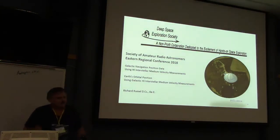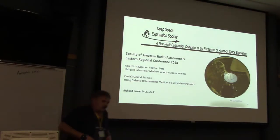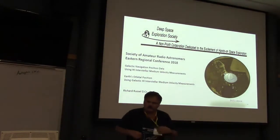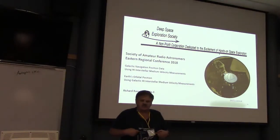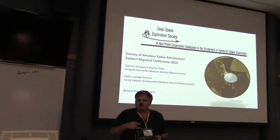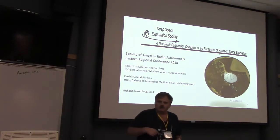I want to make a plug. I spent a week at the VLA two weeks ago, and went to the 16th — it's every two years — synthesis imaging workshop.